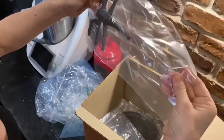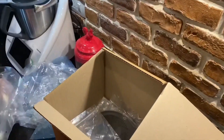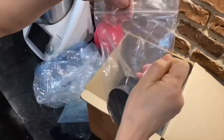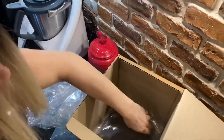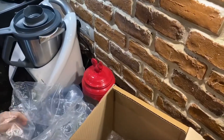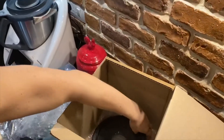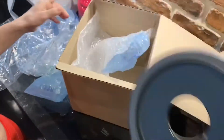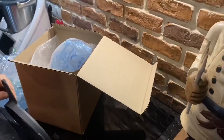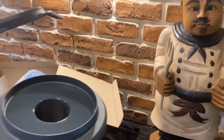It comes with an extra whisk, comes with a measuring cup, a splash guard, and the lid itself. So you have a full functioning TM6 extra bowl with all the works and the accessories.